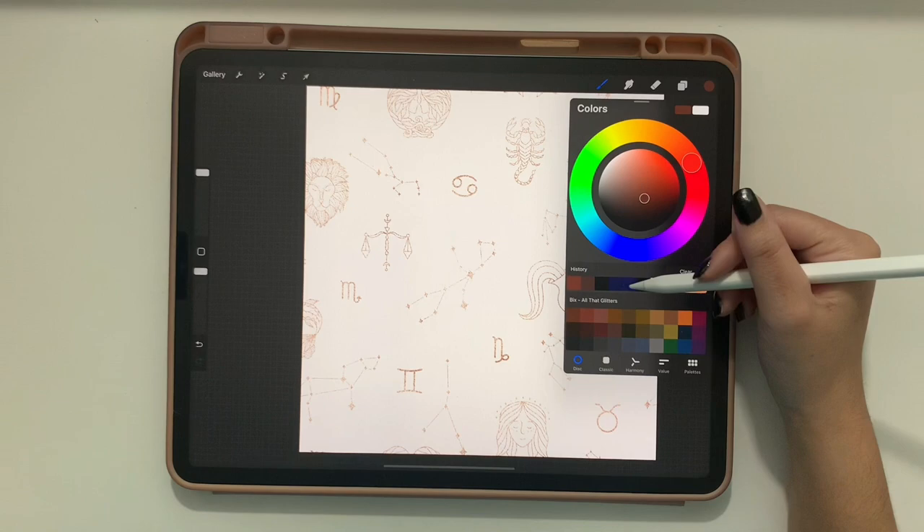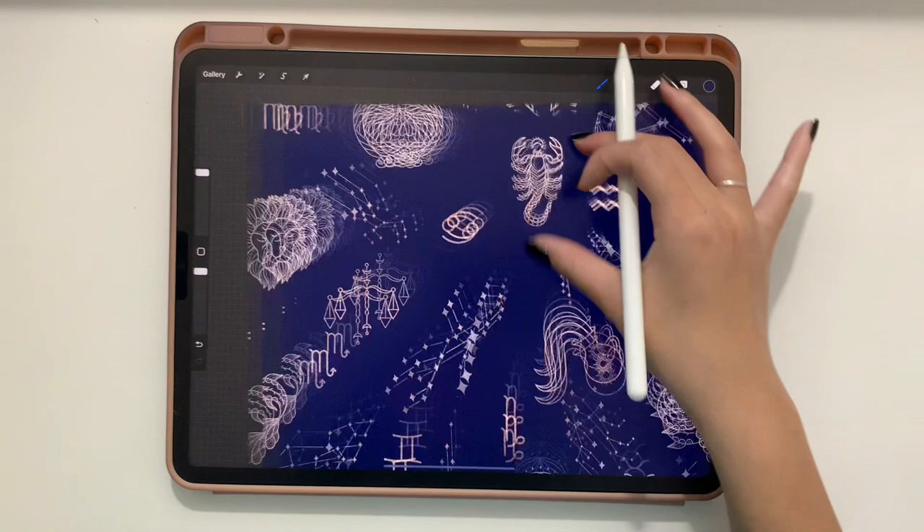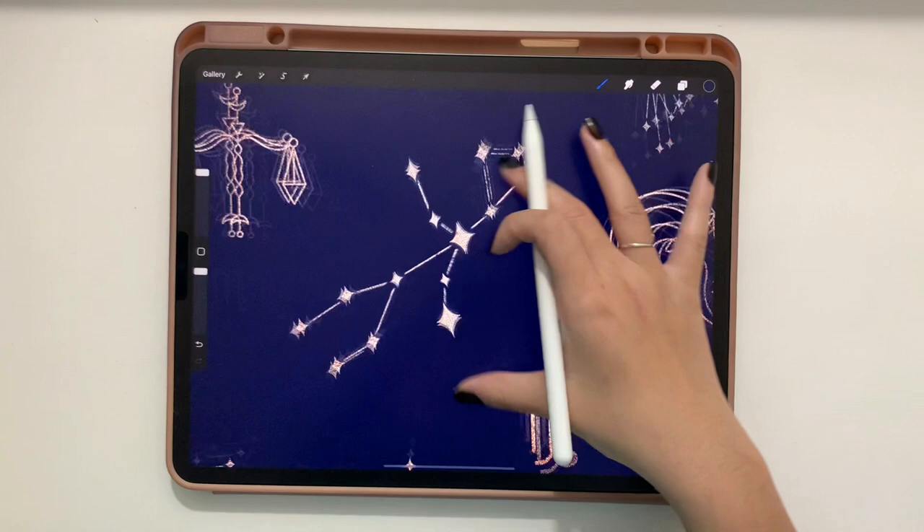Add another layer below all the active layers and fill it with a dark navy blue as the background. Look how cool that looks — you now have a glittery seamless pattern!